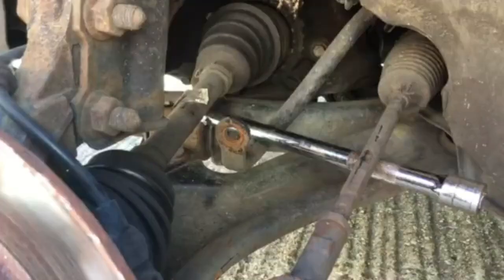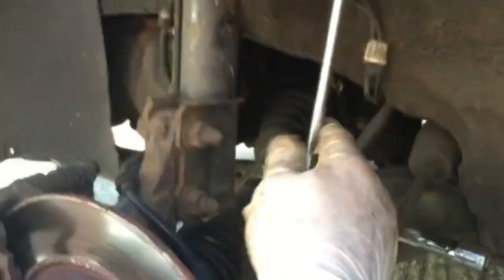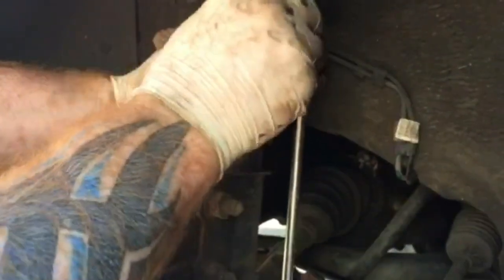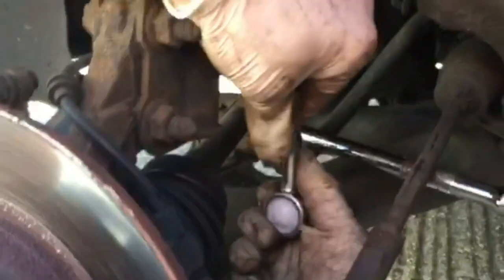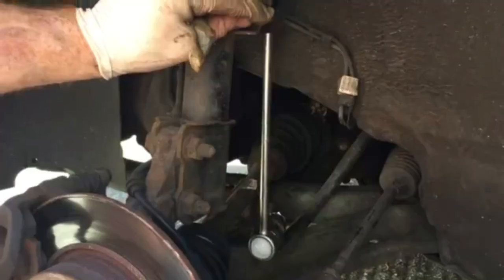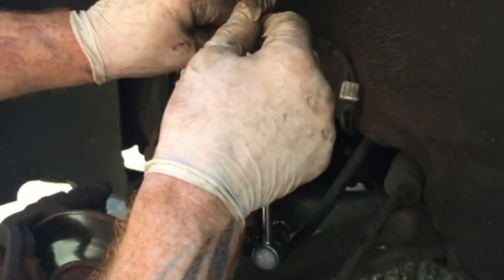Now I'm just going to replace it with a new one. Here you'll see it's held in place — this is the new drop link with no nuts on the end. I'm going to simply slot that in place, top one first, and then loosely put the nut on. The new ones are quite stiff, but you get it in place, lever it back down again with the bar, then simply slot it in and loosely put the nut on.